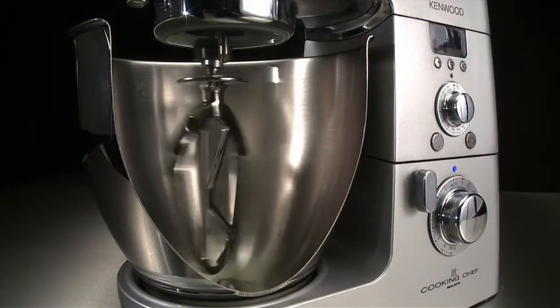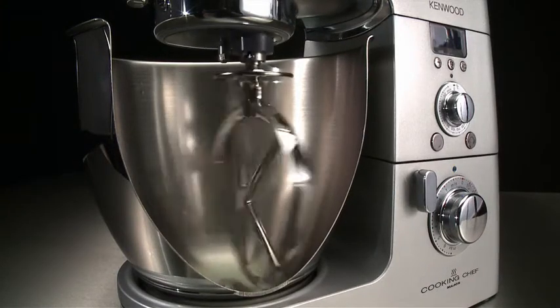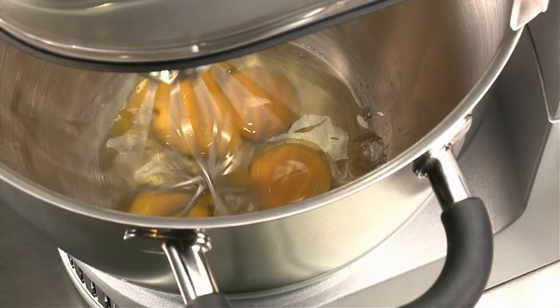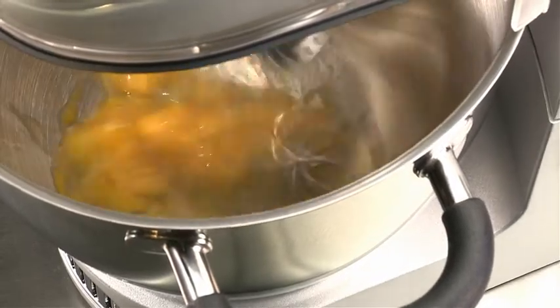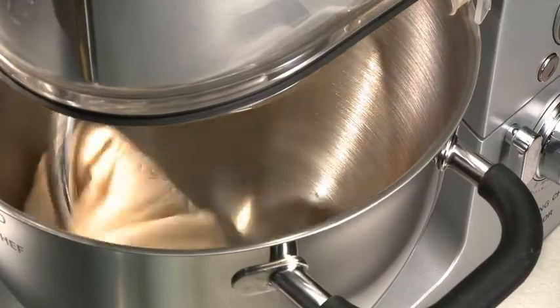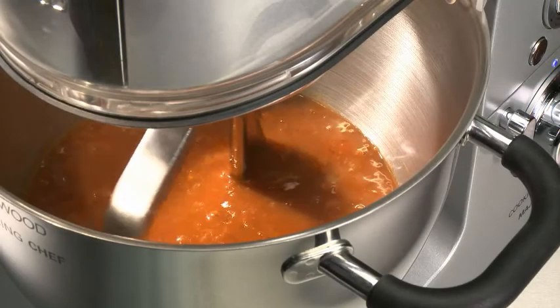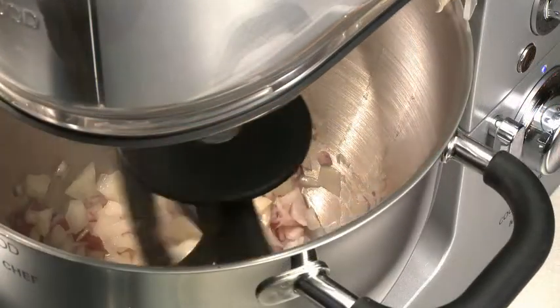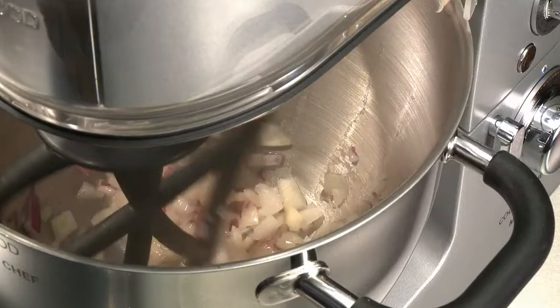As with all Kenwood kitchen machines, the Cooking Chef also has the planetary mixing action. The beater revolves in one direction and the socket turns it in the opposite direction, ensuring that all the mixture is picked up from around the bowl, resulting in perfect mixing. With the machine's new stir speed function, the machine can cook and stir at the same time, giving the user the freedom to complete other tasks.